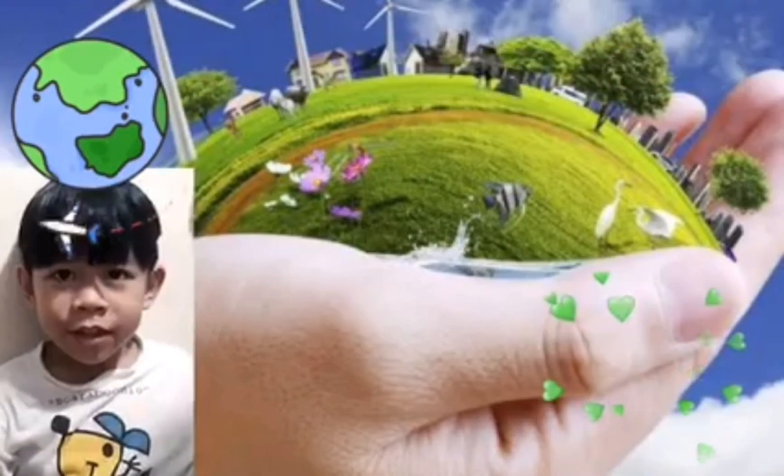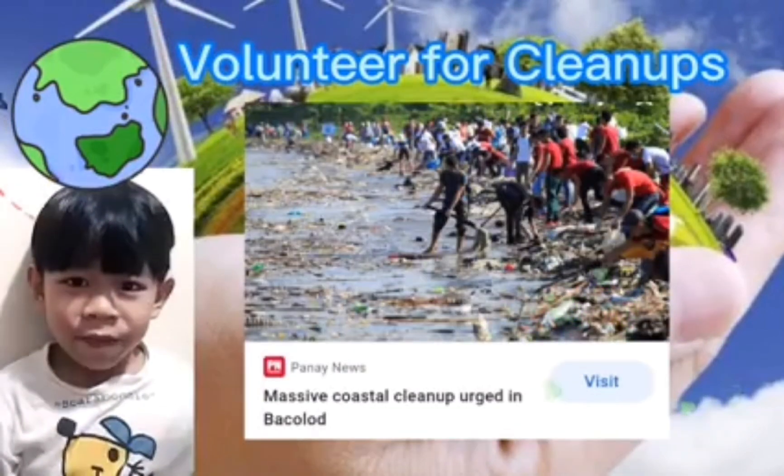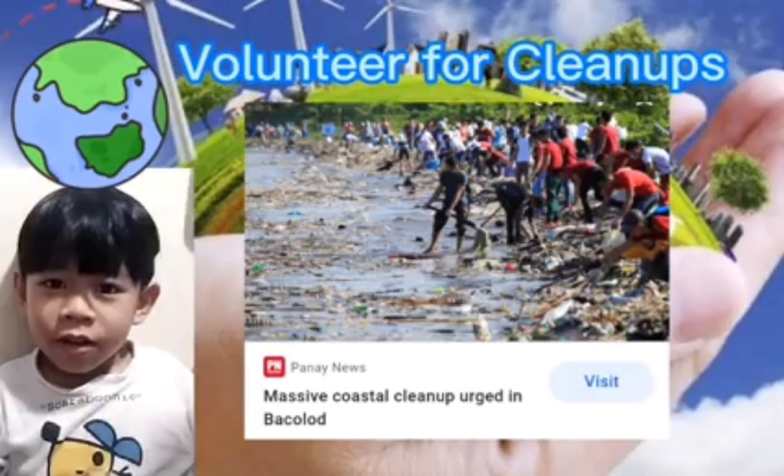Number 2: Volunteer for Cleanup. Let us keep our environment clean and safe.